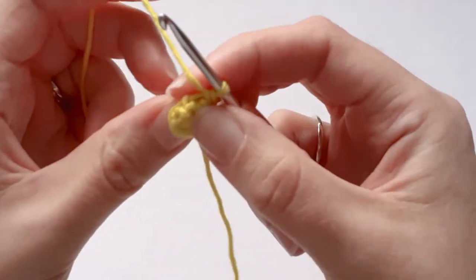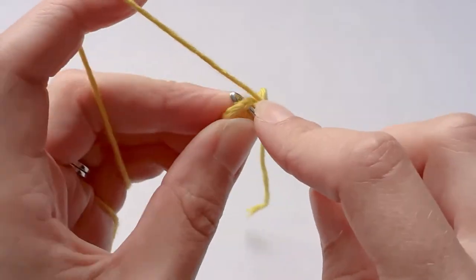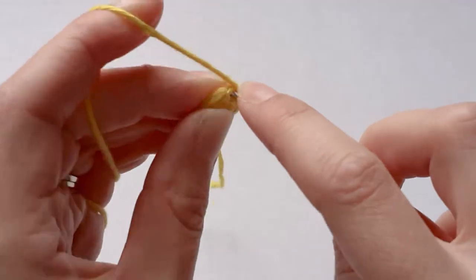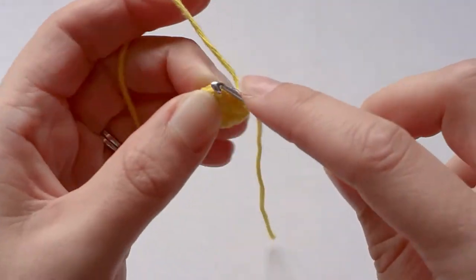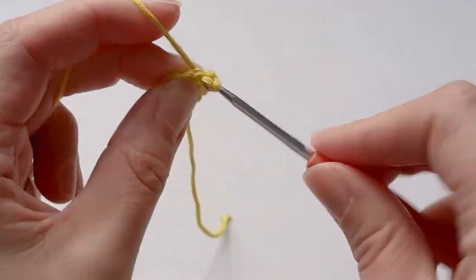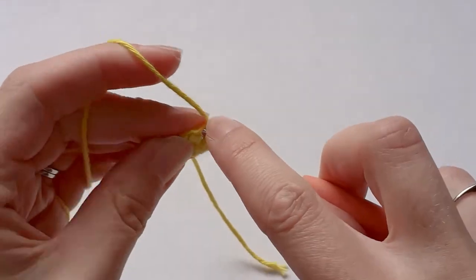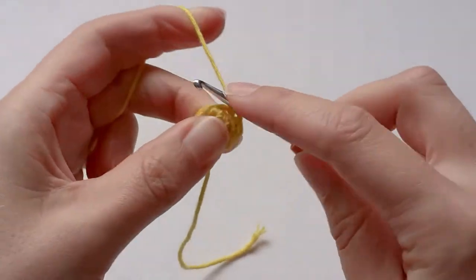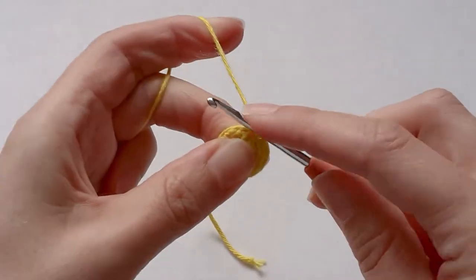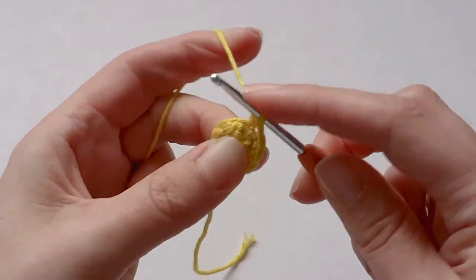In the next row you want to increase from six single crochets to twelve, so two single crochets in each stitch — one and two, one and two, one and two, one and two, one and two, one and two.